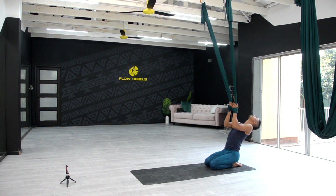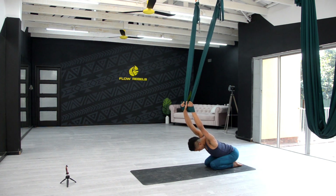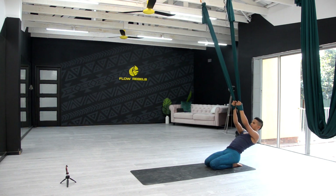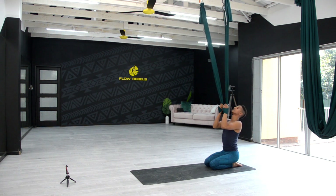Inhale coming up, exhale one more round — inhale coming up and exhale, move into that gentle back bend and allow the head to hang freely, getting over the top. Inhale, bring yourself up.